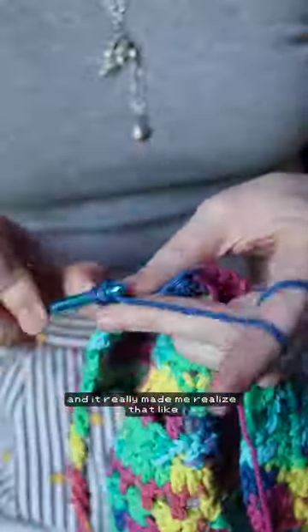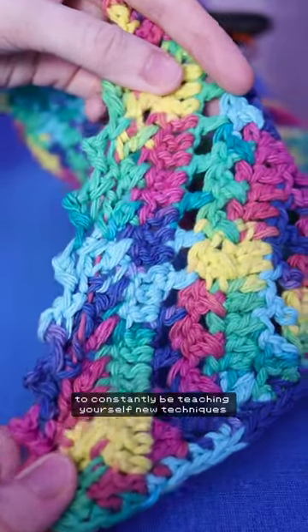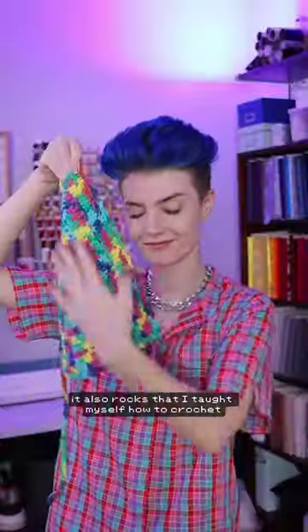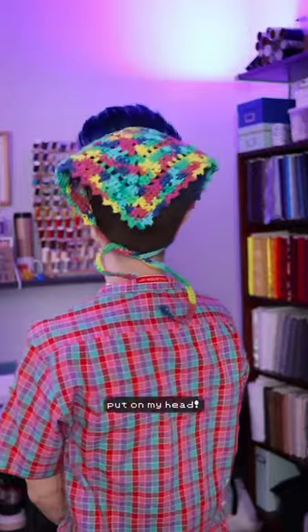It really made me realize that I think it is so integral to why we cosplay to constantly be teaching yourself new techniques and learning new skills. It rocks that I've been sewing for 14 years. It also rocks that I taught myself how to crochet and made this multicolor little triangle that I can put on my head.